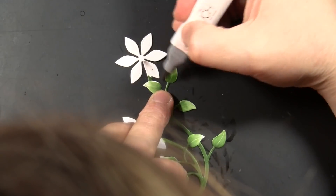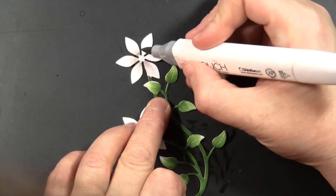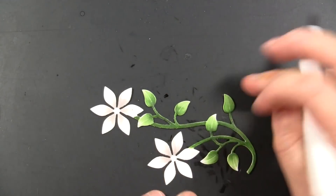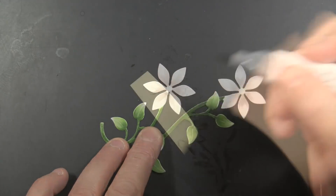I want these flowers to sort of read as white on the card, but I also want them to look finished. So I'm just using a very light gray and feathering that on from the center out. I'm not worried about those centers because I'm going to embellish those later with some sequins and some pearls.